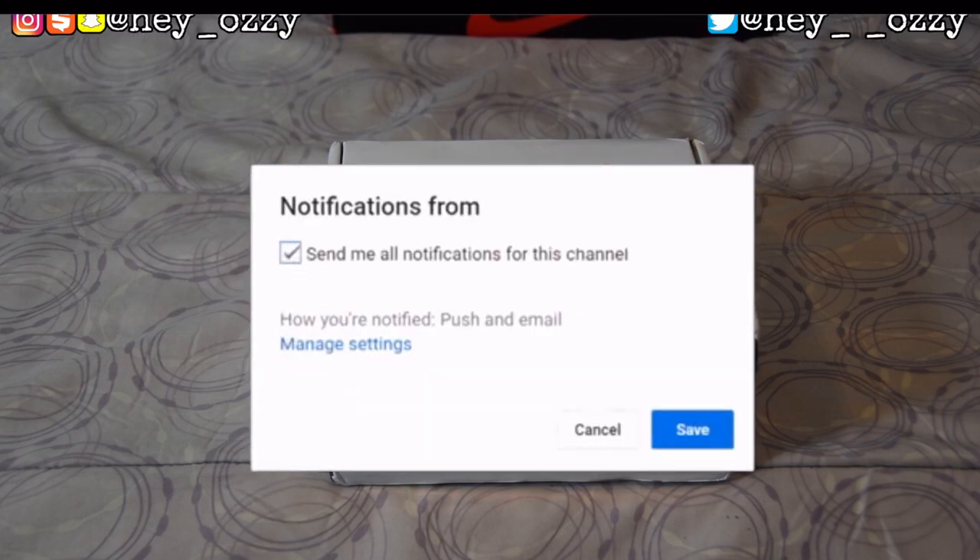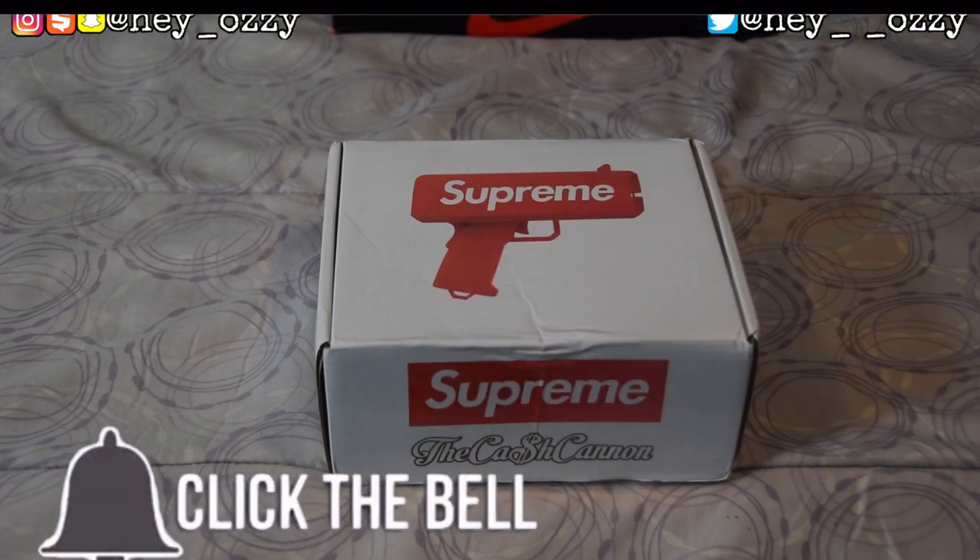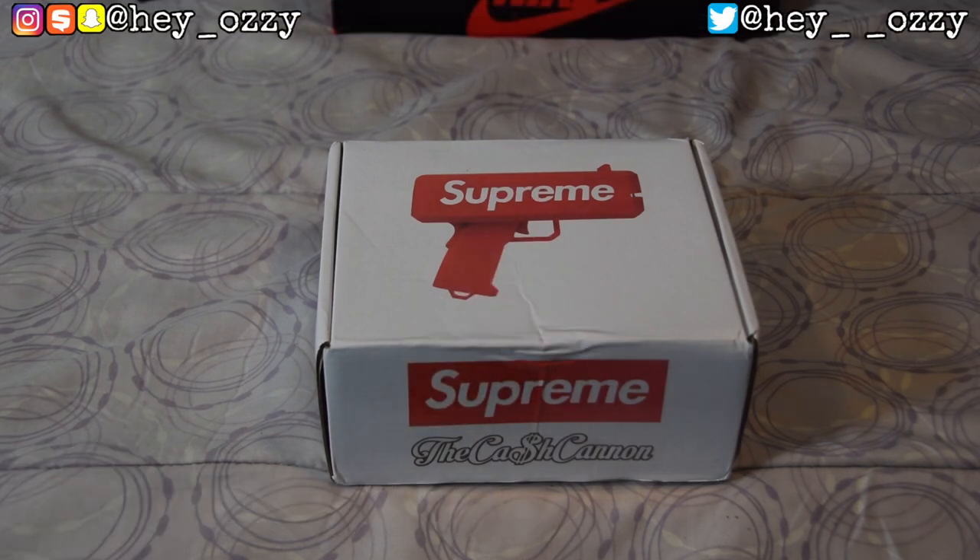Hi guys, my name is Ozzy and today I'm going to be doing a review on the Supreme Cash Cannon. They did a collaboration with Cash Cannon, which is a company that makes guns that shoot money.